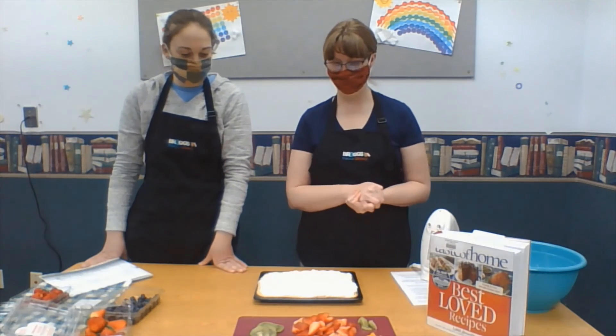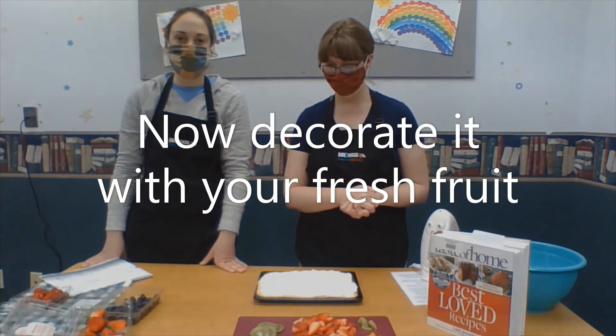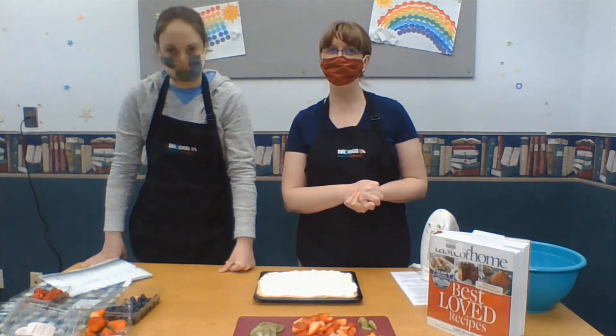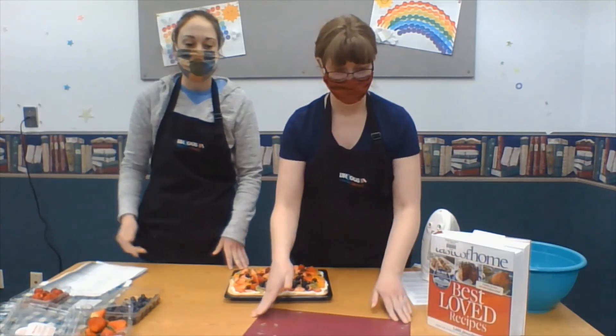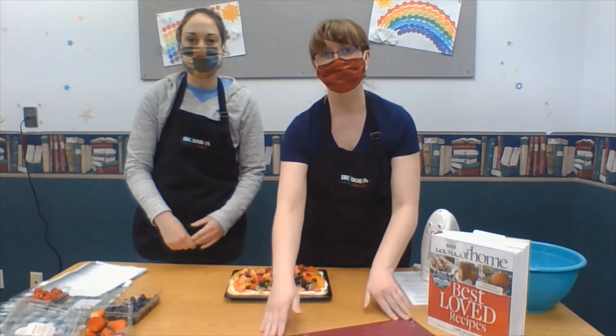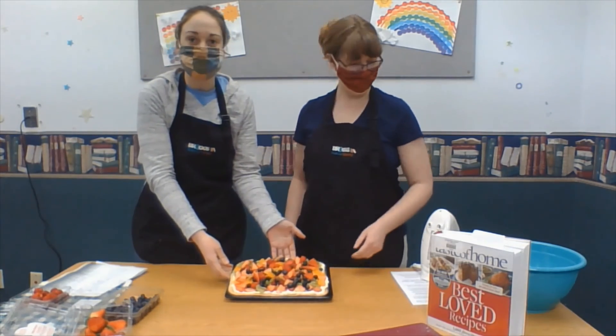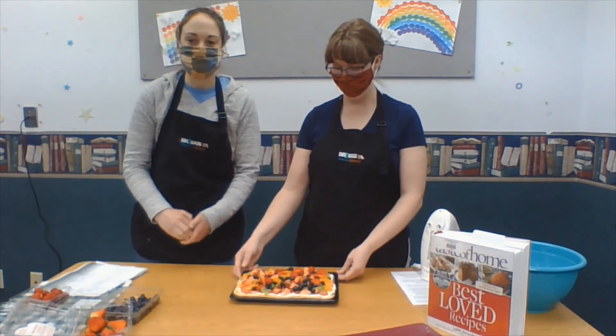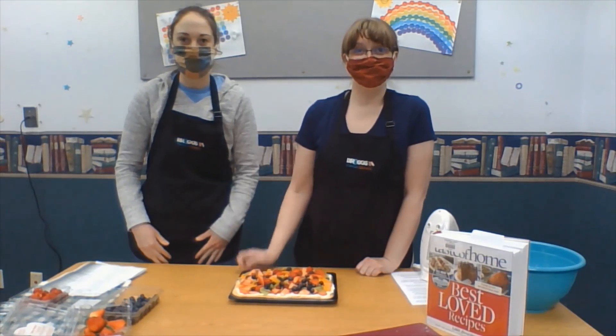So now you're going to take your fruit and decorate your pizza, and when we're done, we'll show you what we got. So we've decorated our pizza, and it looks chaotically beautiful. We hope you guys enjoy this delicious treat. Thank you. Bye!